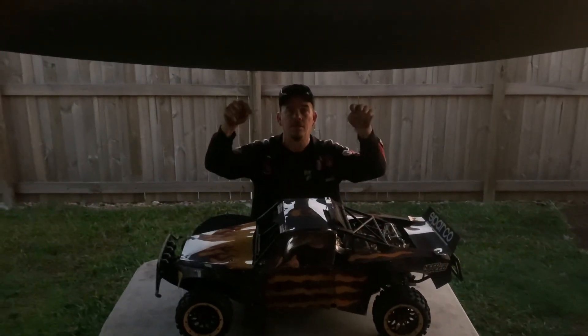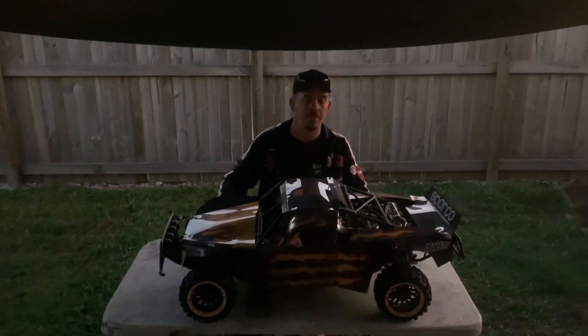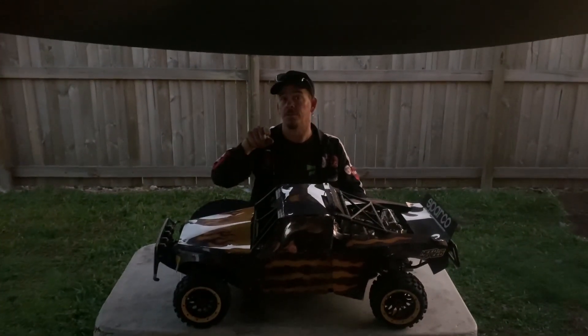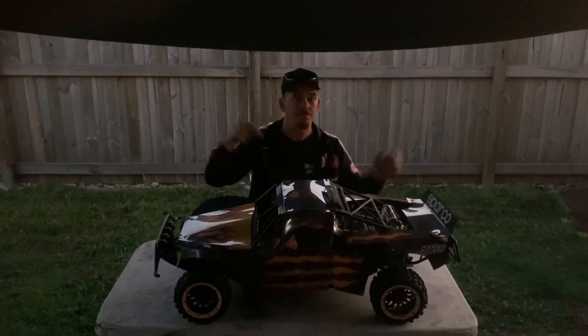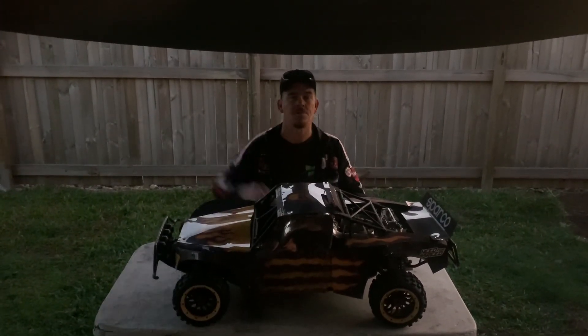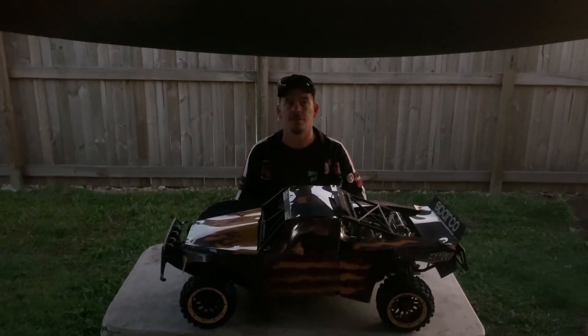Anyway, I'm blabbering on guys — just a short video to show how this thing's going, and stay tuned, we've got some more stuff coming. Like I always say, make sure you make some time. Go and get outside, take your cars, take whatever you're running, go and have a play. I'll see you in the next video. Cheers, guys.